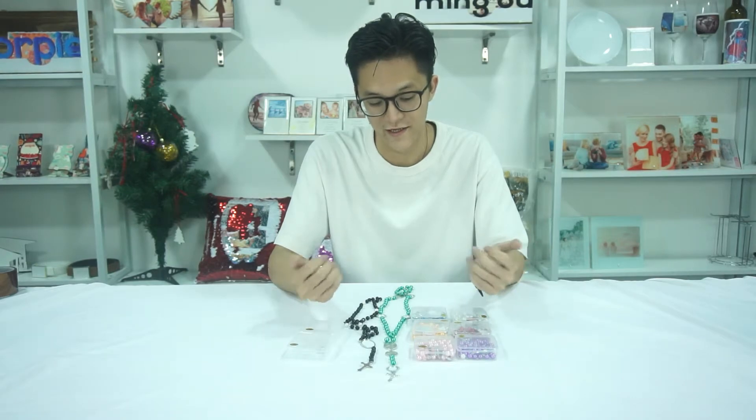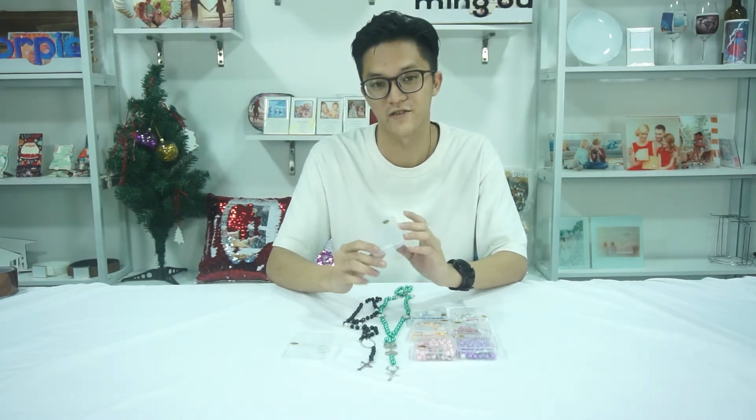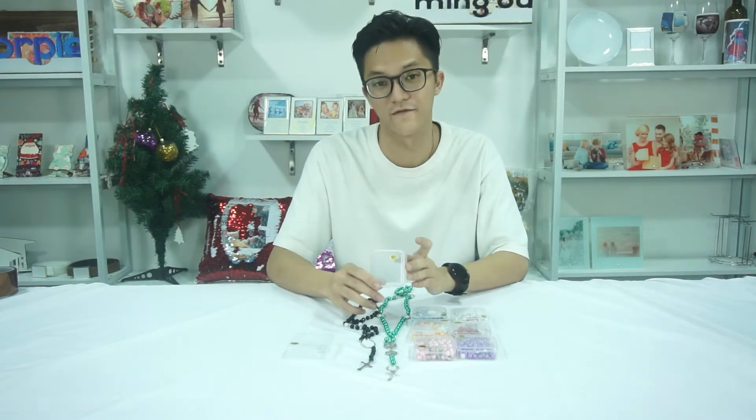Each of these necklaces will be packed in an individual transparent PVC box just like this, which would be perfect for selling.